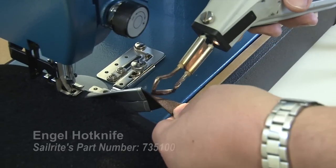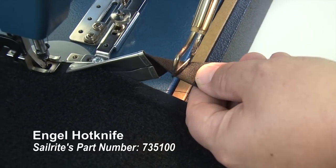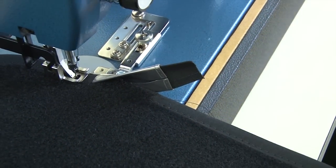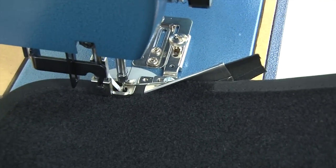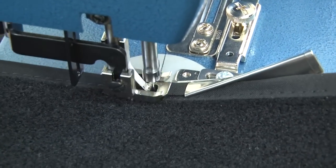Now when we come to the junction, I'll use a hot knife and I'll pre-cut the binding right here. Then as I feed it through the binder attachment, it'll just walk over itself and we'll do a reverse to lock the stitch in place. And that completes the project.